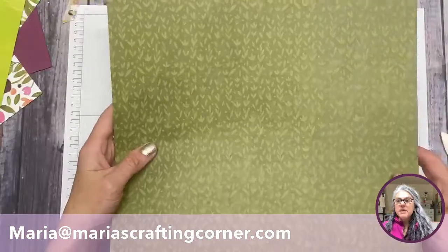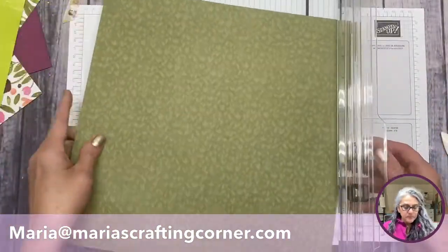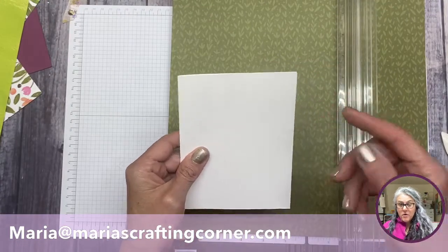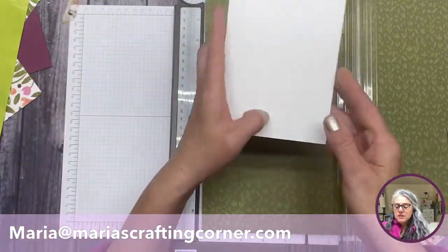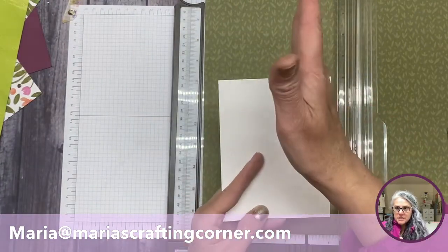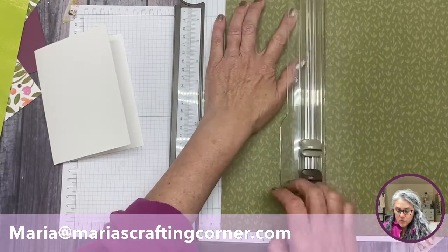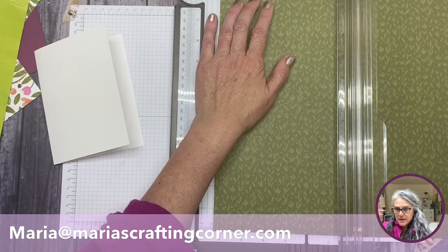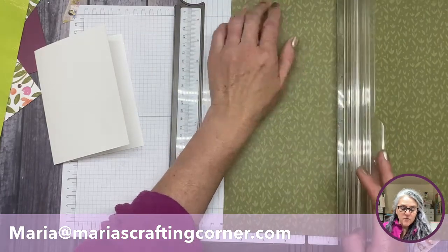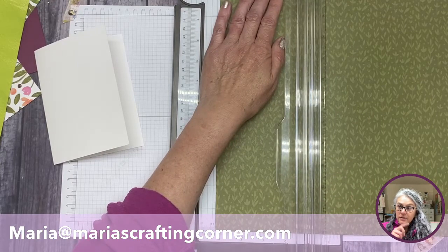An important tip: this paper is patterned and the pattern has a direction, so when you're cutting you need to be mindful of that. I know that if I want the card to open this way, I have to cut at four and a quarter, and I'm going to score at four and one eighth. Remember that little cheat sheet I told you about in the first video — I'll link it up here.